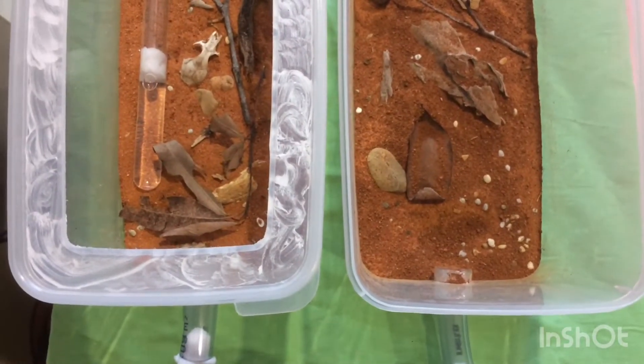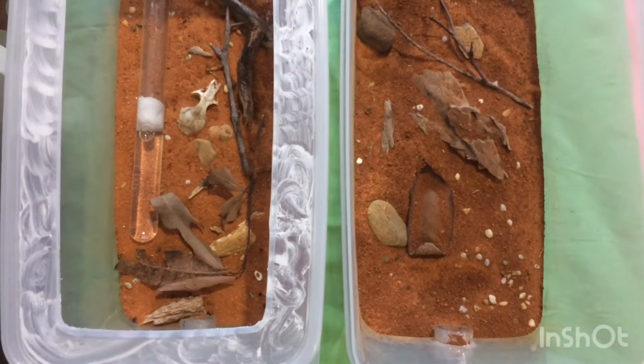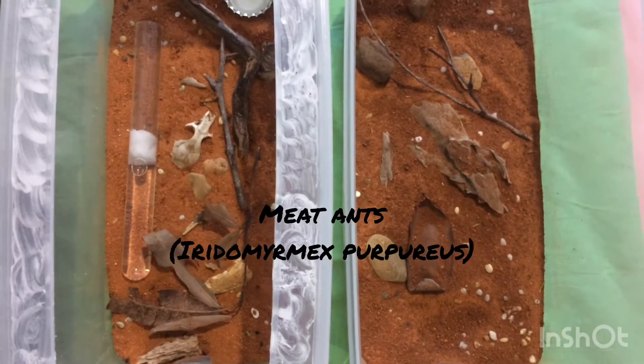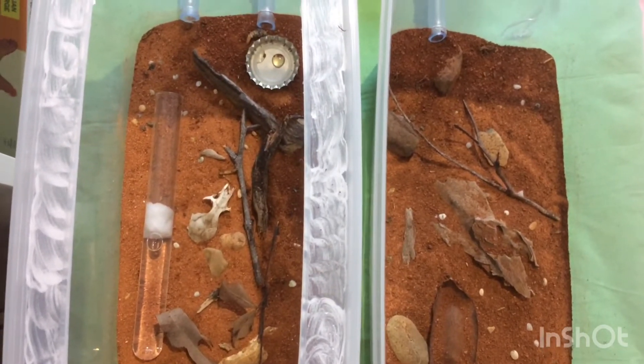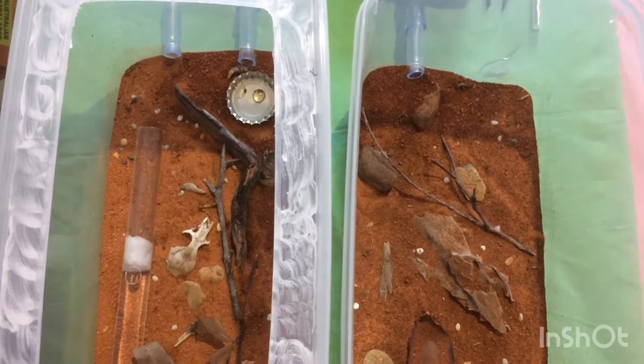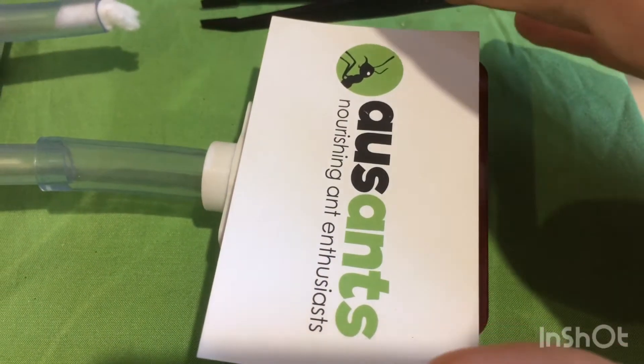Hey guys, Exotic Ants here, and welcome back to another episode. If you remember from my last video, I unboxed a new colony of meat ants, which I introduced into this setup to the left. And I'm proud to announce that they've finally moved into the nest and are doing really well. Let's check them out.